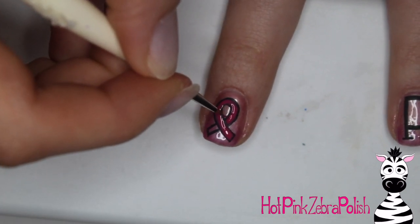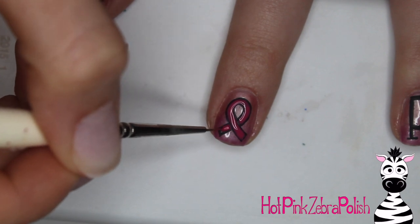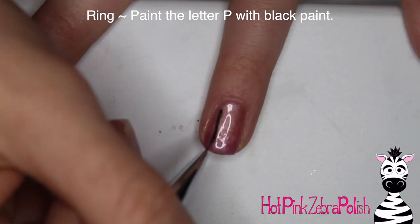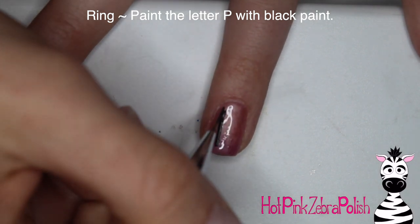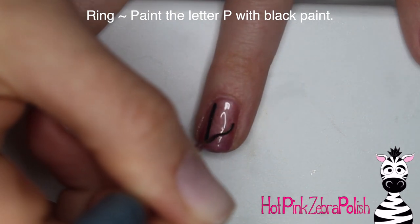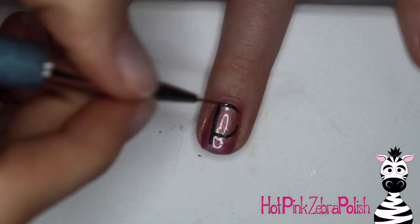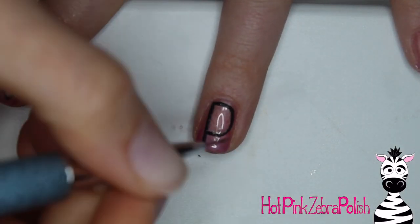I think everybody knows somebody that's been affected by breast cancer or has been affected themselves, so this cause is near and dear to a lot of people. For the ring finger, I'm going to be making the letter P in black paint — there's the first little line of it, here's the little loop-de-loop on the side. I love having all the letters going across.